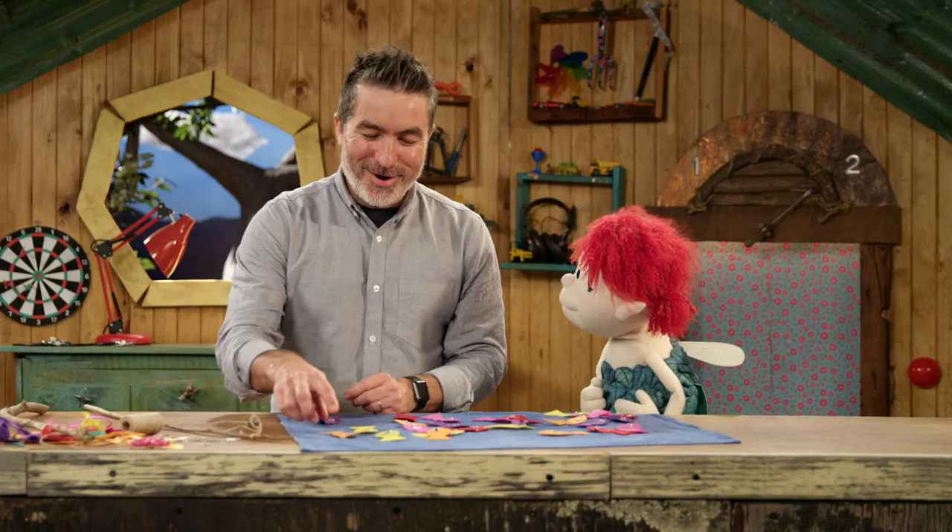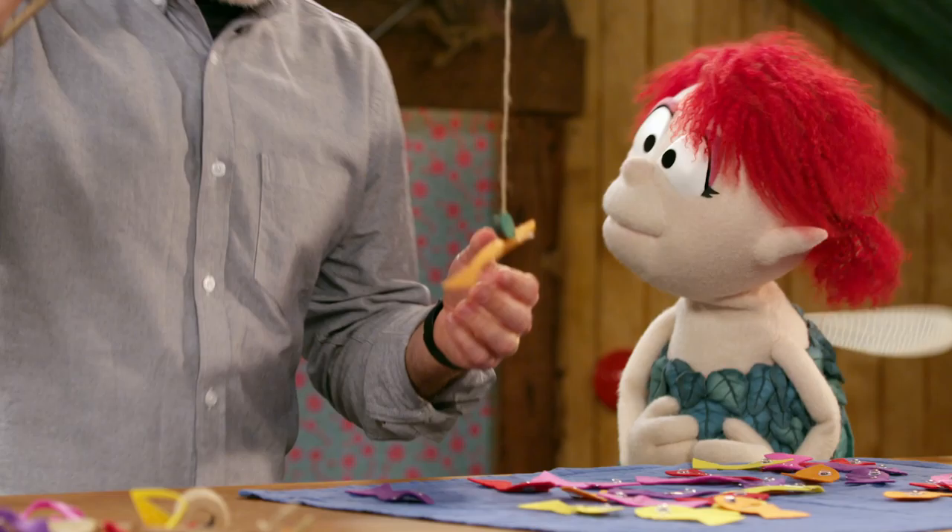No, Fern. Those paper clips are how we catch them. See, I've made fishing rods with a magnet on the end. So... Boom! Caught one! You caught one! Oh, that's awesome. Here, I made you a rod as well.